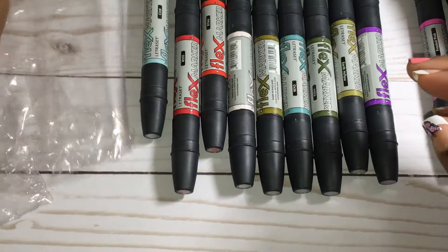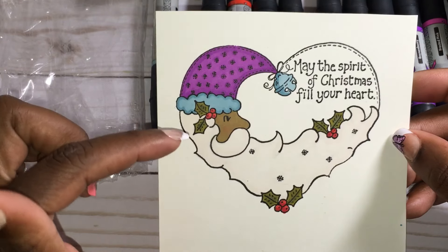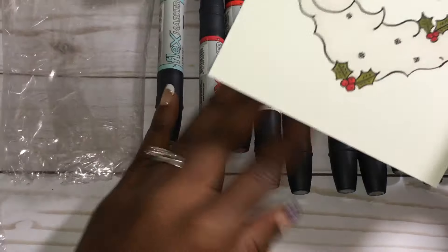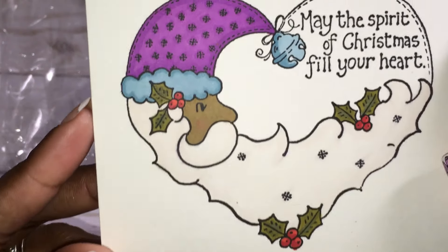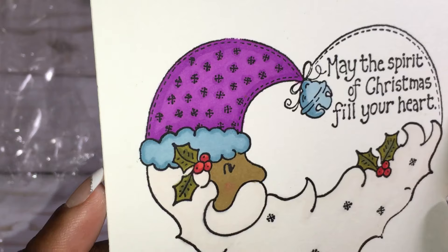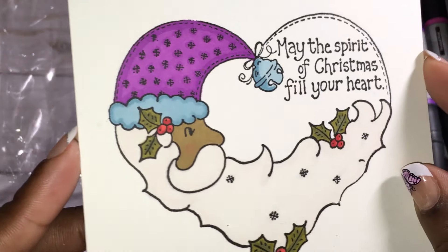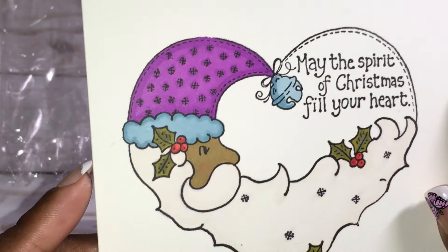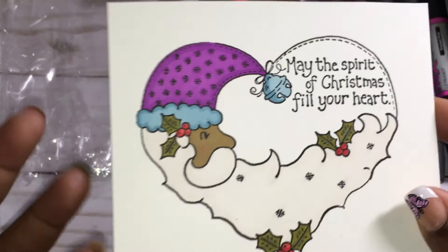Those are the markers I got from Tuesday Morning. I wanted to share some images I colored — this is a wooden stamp, and this image was colored with just the Flex markers I just purchased. I don't think I'm very good at coloring, but I think they do a very good job. They're just like the alcohol Copic markers — you can do your shading and color in your images. I even put a little blush right here on his cheek and went over that with a marker, and it came out really nice.